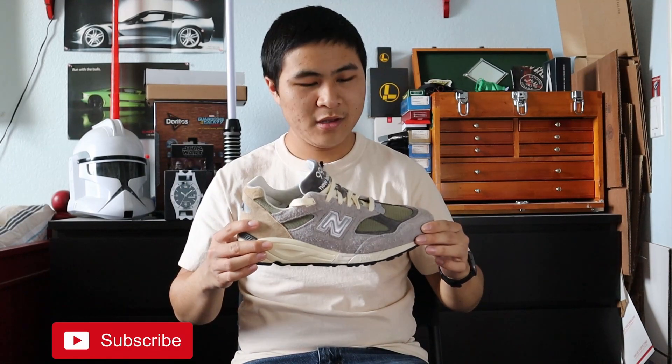Hey guys, in this video I'm going to be reviewing the New Balance Teddy Santis Maiden USA 990 V2 in the light gray and brown colorway. This is one of the 990 V2s from Teddy Santis' pack of 16 Maiden USA 990 colorways, and I gotta say, this colorway is really fire. Shout out to Alex Huang from the NBheads Discord server for selling me his pair. I'm really excited to get my hands on an early pair of the Teddy 16, and I'm excited to get the rest of the pack.